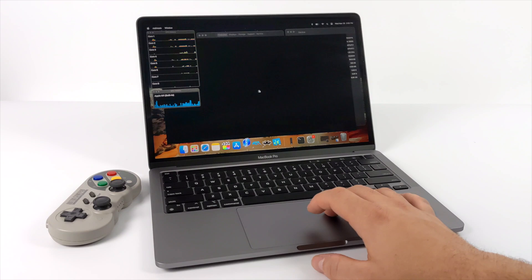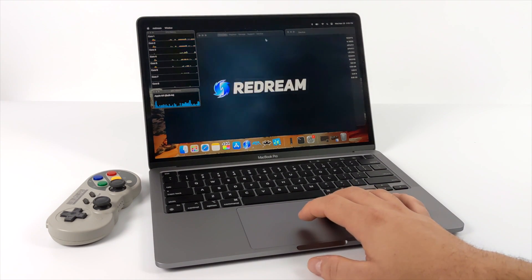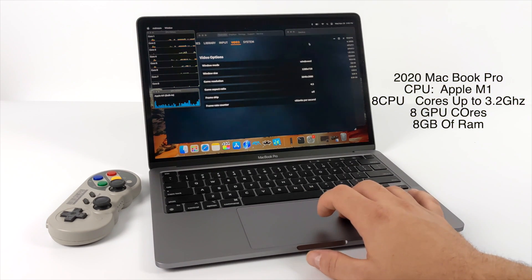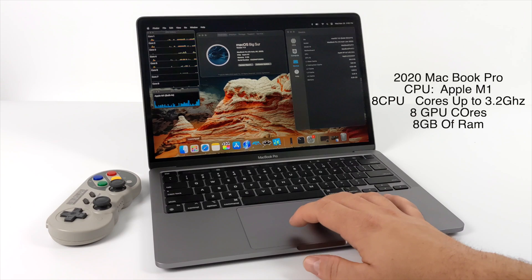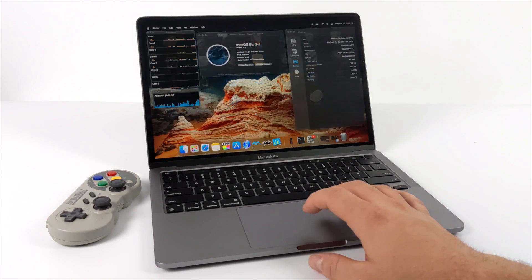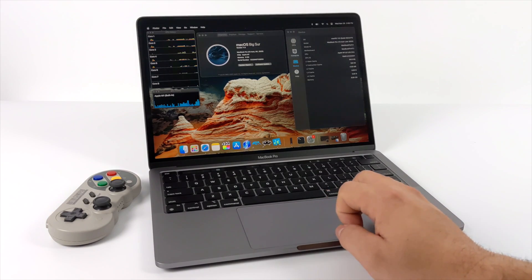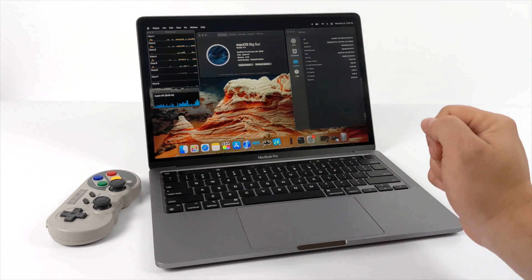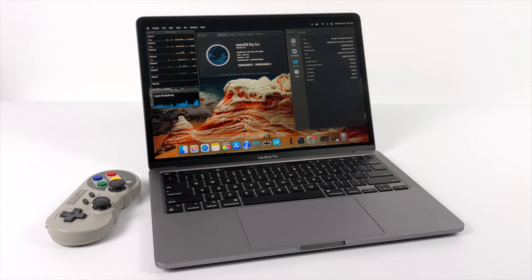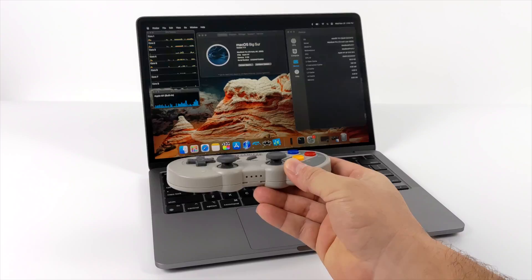Before we jump right into it, I do want to give you a quick rundown on the specs. We have the 2020 MacBook Pro — this is the base model. It's got the Apple M1 CPU, eight cores up to 3.2 gigahertz. We also have eight GPU cores and eight gigs of RAM. I'm going to plug this into my game capture using one of the Thunderbolt ports for HDMI out. As for the controller, I'll be using the SN30 Pro — it's a Bluetooth controller that connects right up to this MacBook, but it's actually detected as a PS4 controller.